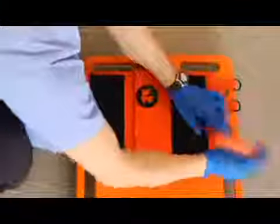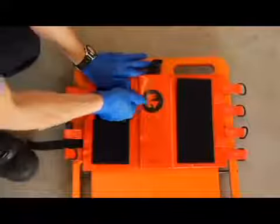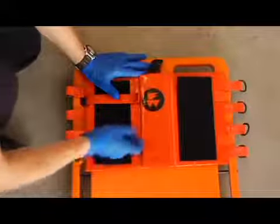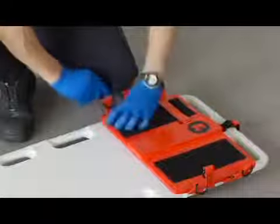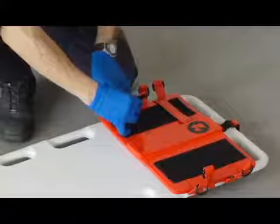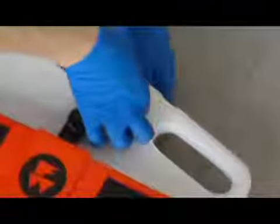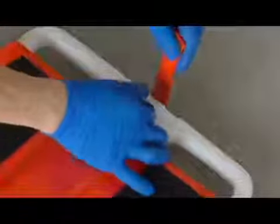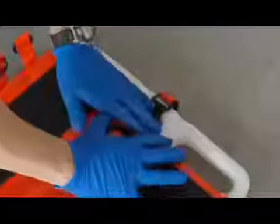If the backboard has slots for cervical devices, thread the side retention straps through the slots and then secure the side retention straps to the fastening strip on the base plate. If the backboard does not have cervical device slots, wrap the side retention straps under the backboard and secure the side retention straps to the fastening strip on the base plate. If the backboard has a center hole, insert the top retention strap through the center hole and loop it over the end of the backboard, then thread the strap through the plastic buckle and secure it to the hook and loop fastener on the strap itself. Verify that the base plate is firmly in place on the backboard.